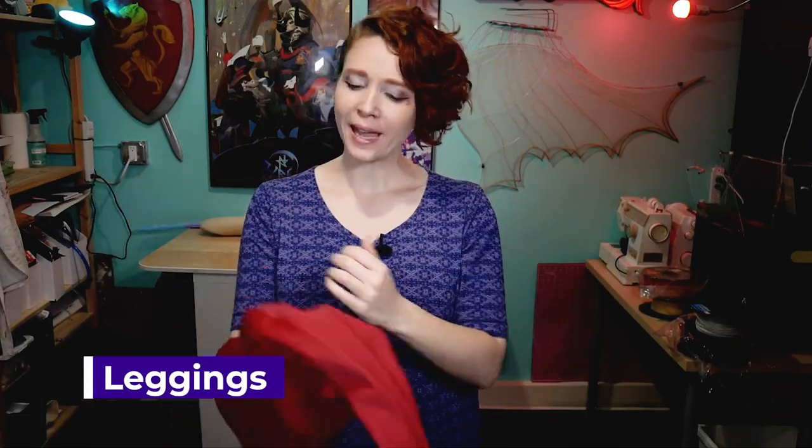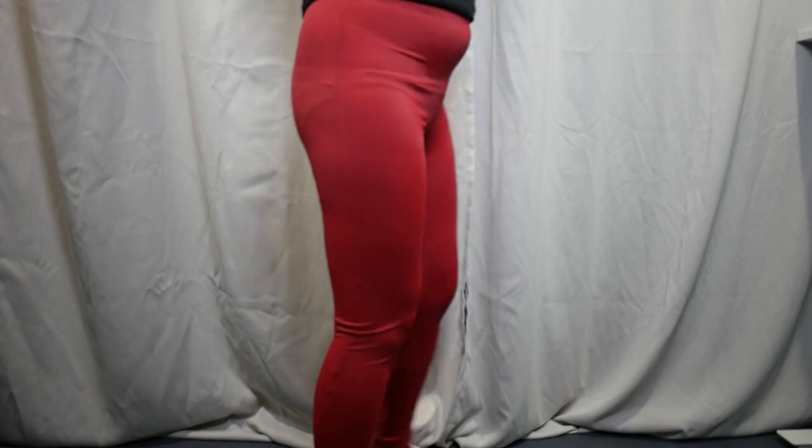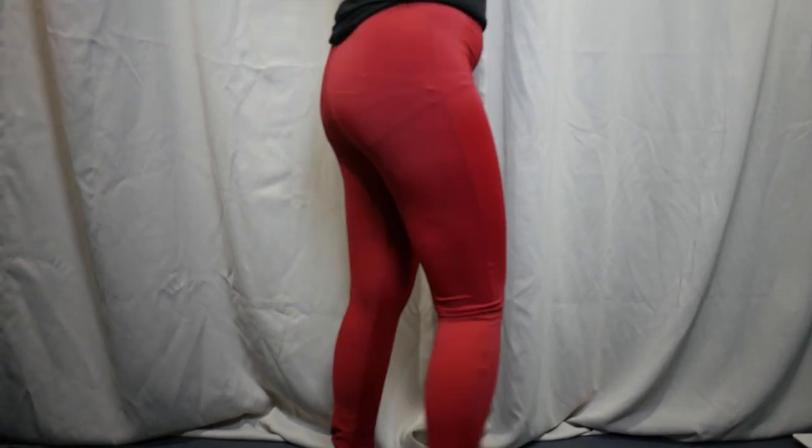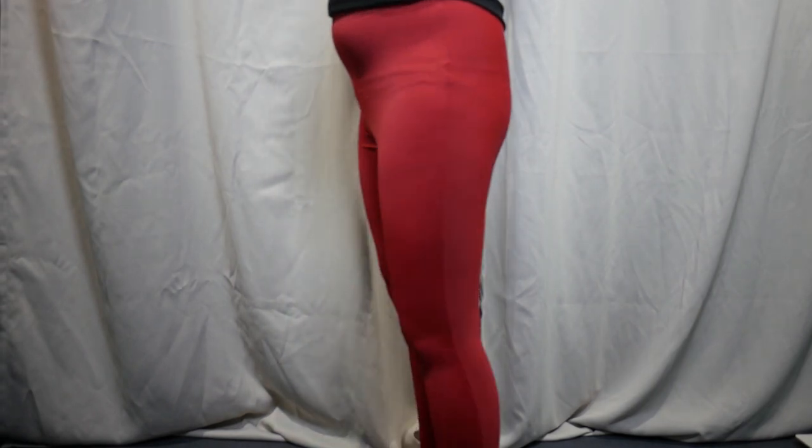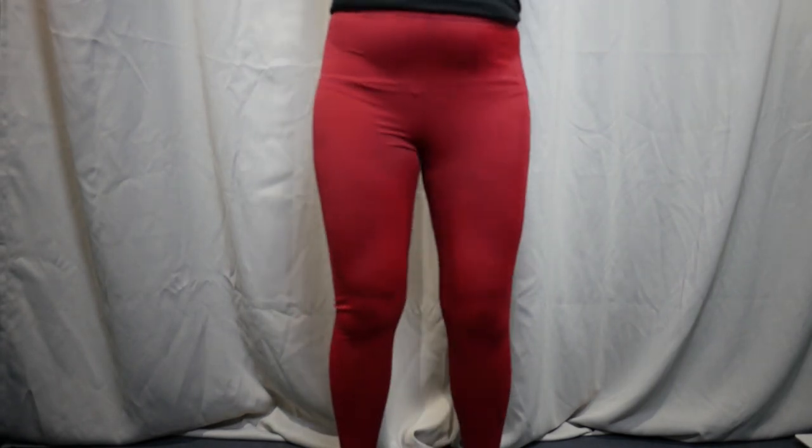For the leggings I used a really basic legging pattern. For my actual pattern I ended up with one that has a side seam in it, but I would recommend — and the way that I drafted the pattern that you can find in the links down below — is without the side seam. I think that just makes for an overall cleaner look but is slightly harder to get a super tight fit.